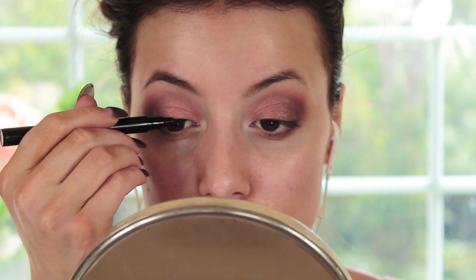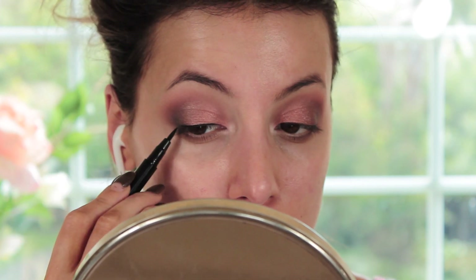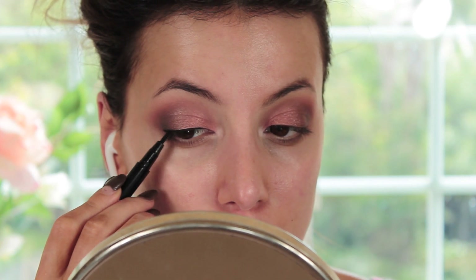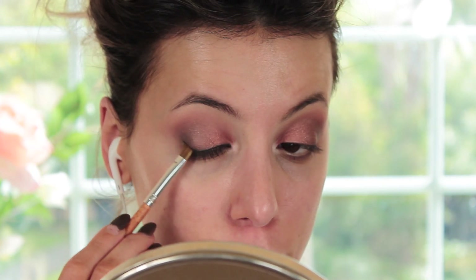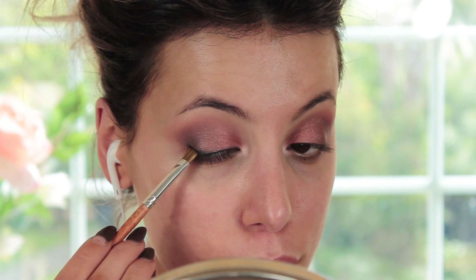To define my eye shape I'm taking my Eye of Horus felt tip liner in black and lining very thinly over my lash line. Then I'm taking brush number 13 with a little bit of that black eyeshadow to smoke out that liner all the way from outer corner to inner corner. Taking brush number 14, which is an angled liner brush, I'm using some of that shadow to make a smoky liner just on the outer corner for a little bit more of a dramatic feel. Then for mascara I'm taking the Eye of Horus Mascara and adding a couple of coats to my top lashes.